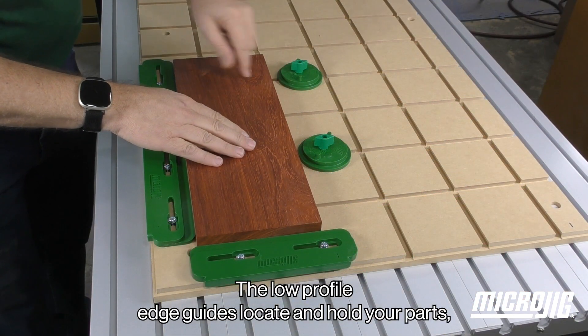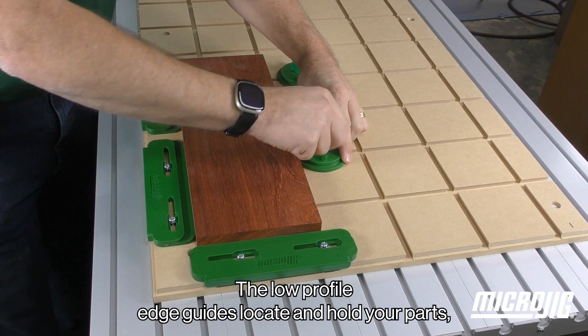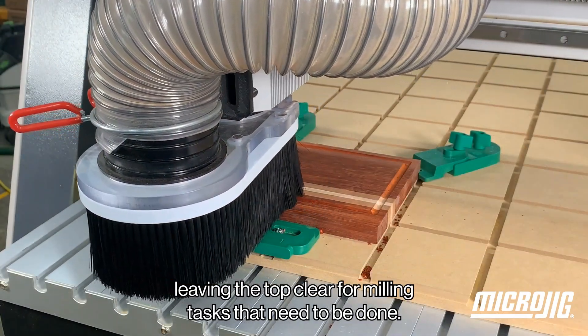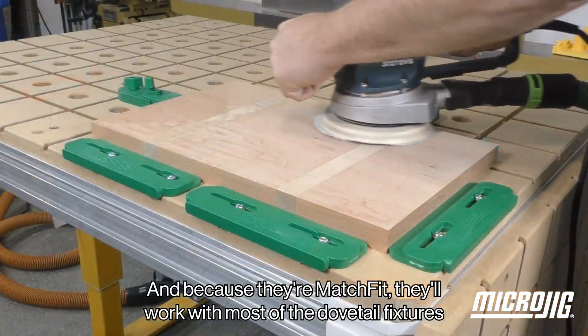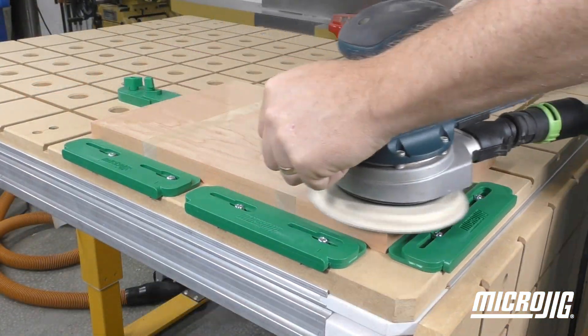The low profile edge guides locate and hold your parts, leaving the top clear for milling tasks that need to be done. And because they're Matchfit, they'll work with most of the dovetail fixtures you've already built.